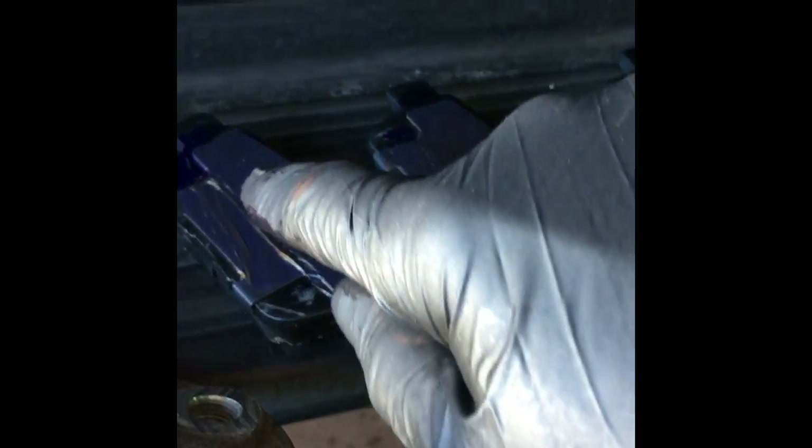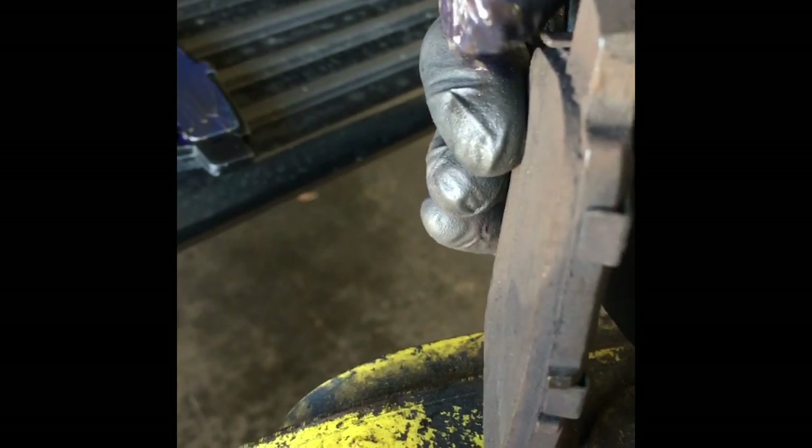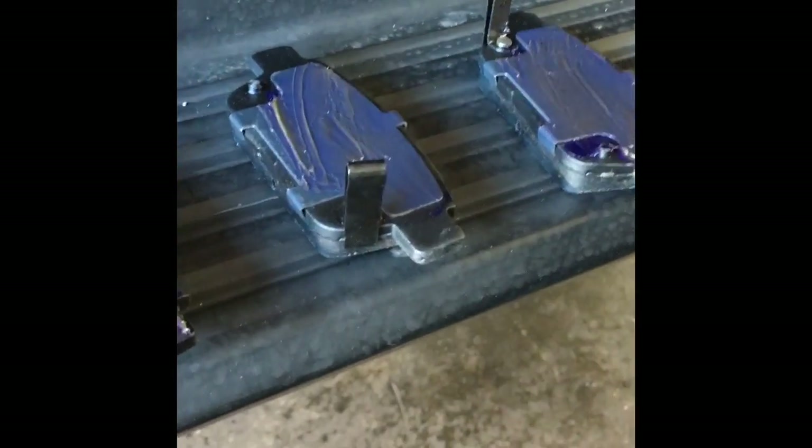Now that I've got my pads unpackaged, I've got a thin layer of grease on the back — you don't need a lot, just a thin layer. On the inside pads they have the wear indicators — these little tabs right here. As the pad wears down it touches the rotor and causes a squeak, which is how the driver knows to bring the car in. You've got to pay attention to the left and right pads — they go in a certain way. On the right/passenger side, match the passenger side inner pad and driver side inner pad accordingly; the outer pads are the same.